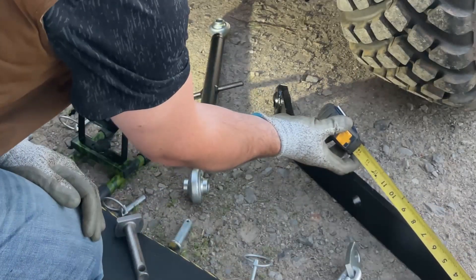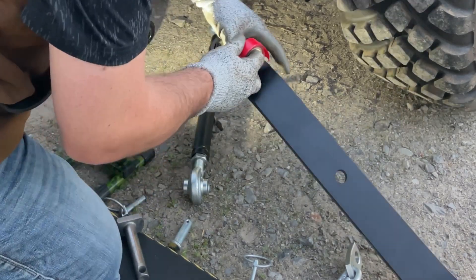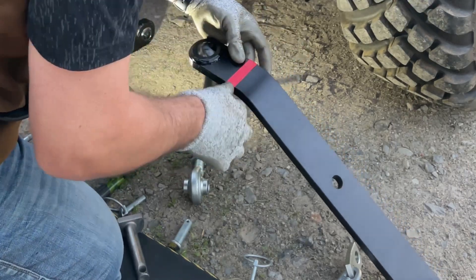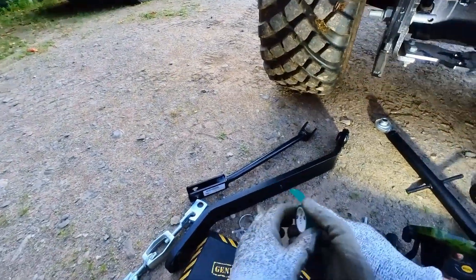To start, I am measuring the draft link arm, because they may look identical, but from the center hole, one side is slightly longer than the other. I am using the short side towards the back of the tractor, with the welds facing inward towards each other. I decided to mark the short ends with electrical tape, using red for right and green for left.